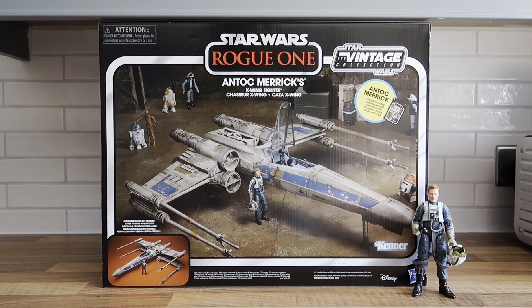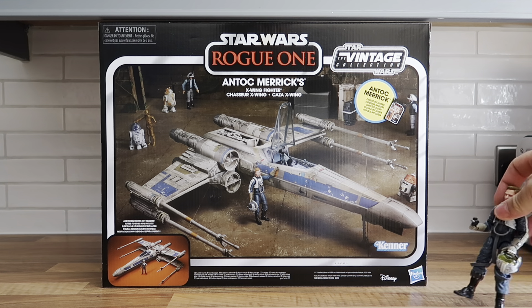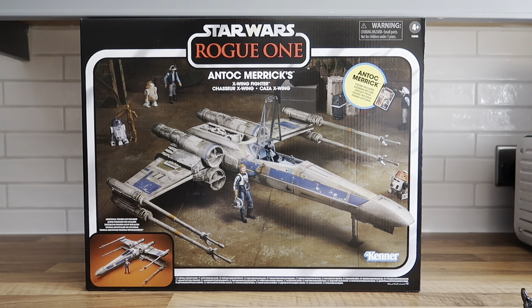I absolutely love the box. I do think it's strange that Hasbro have used the same mold from 1999. You would have thought they'd have made changes to it, similar to Poe Dameron's orange X-wing, which I've got and haven't opened yet — I think that's fantastic. What I like about this one is that you get a figure with it.